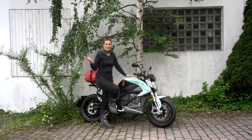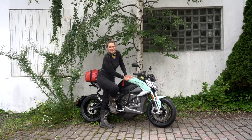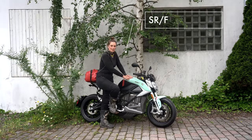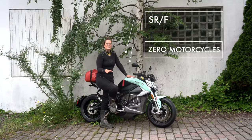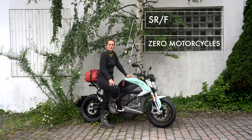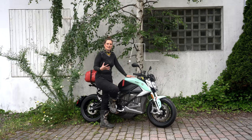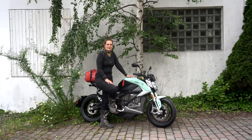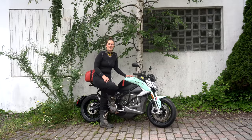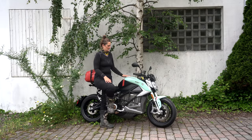The motorcycle we're talking about today is this pretty beauty here. It's the so-called SRF from Zero Motorcycles, and Zero is a brand that is actually 16 years old, from California in the US, and they are kind of pioneers in making electric motorcycles. I thought it would be time to finally try some of those because I heard so many great things about them.